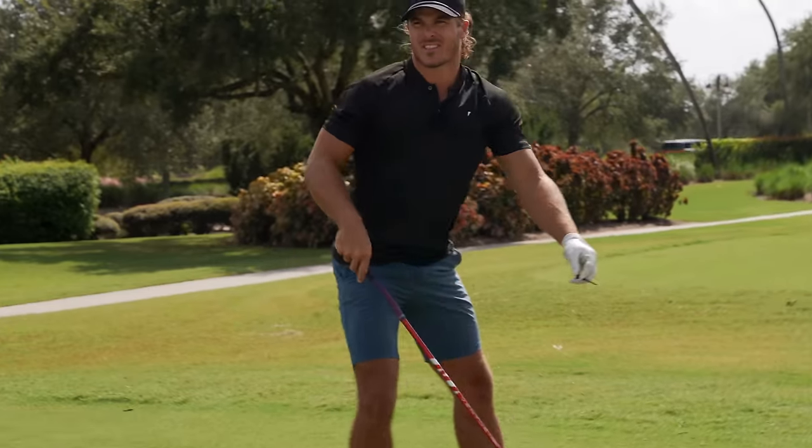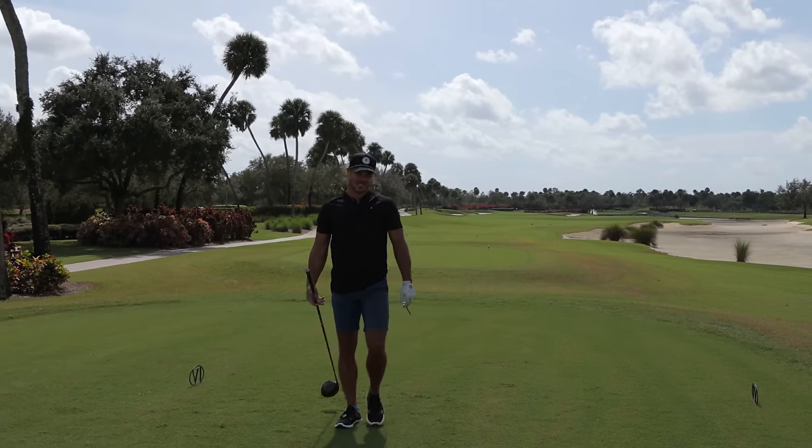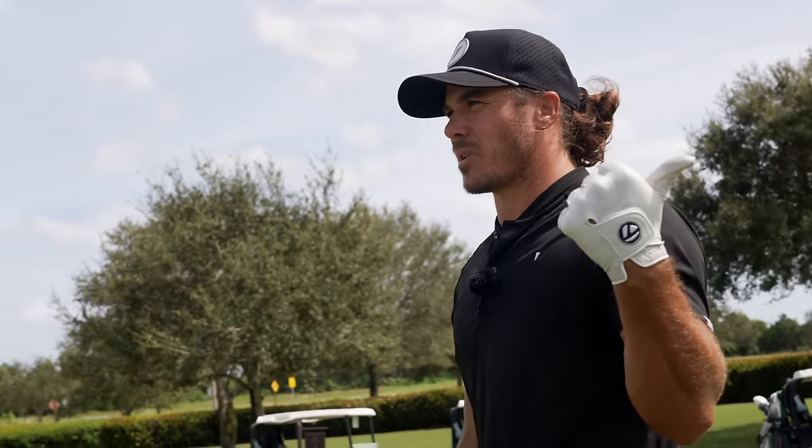Top tip number one: it's 280 to the water — can't hit that number into the wind, so I laid up. Also, a top tip if you want to be a scratch golfer: play with someone who's had laser eye surgery because they can literally track the ball wherever it goes. I think I have like 20/10 vision... actually I got it checked — it's really bad.